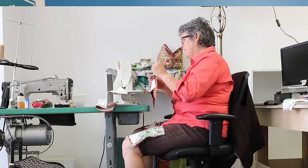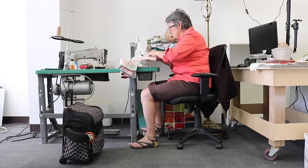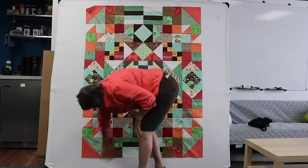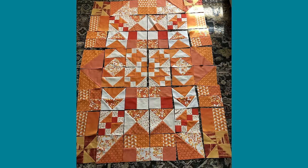If you like the layout, then you sew it all together. There's also an easier way to do this than physically laying them out on a floor or on a design wall.